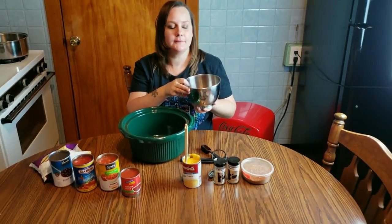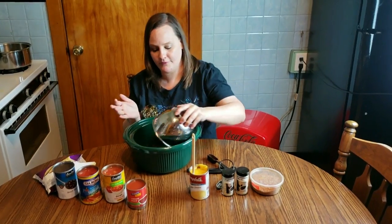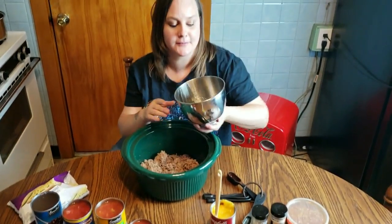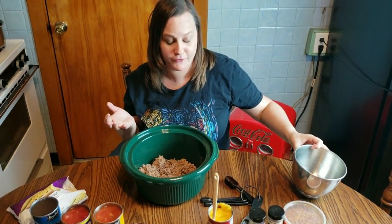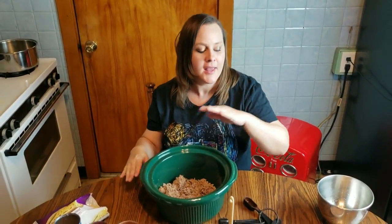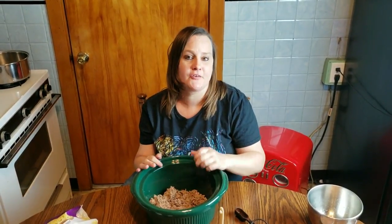So once your meat is browned, you want to dump it in. This is literally a dump-and-go recipe — it is a homemade soup, but you're just going to dump all your ingredients in the crockpot and that's it. I do it the night before we eat it. I put the glass lid on the crockpot and put it in the fridge overnight so that all the different flavors and seasonings can mix and kind of marinate. Then in the morning, I'll put the crockpot on low and let it cook for six to eight hours.